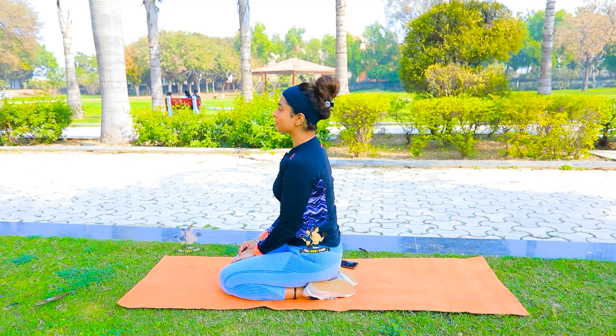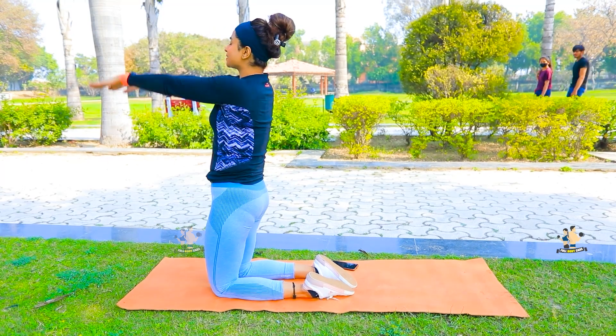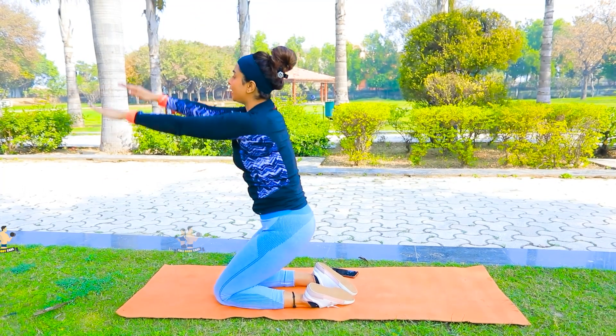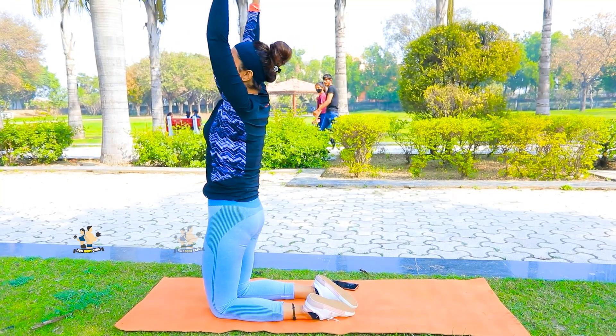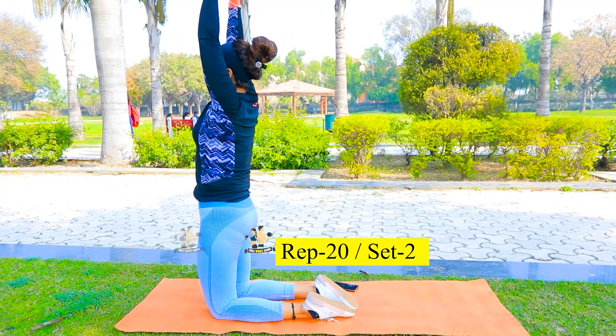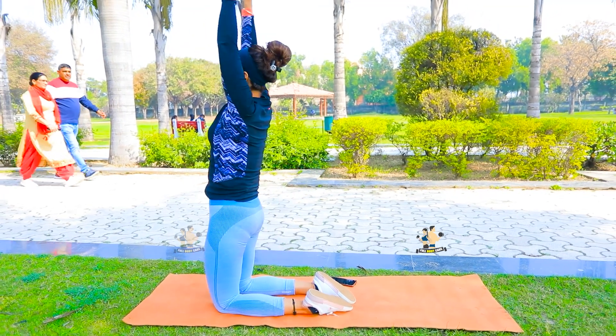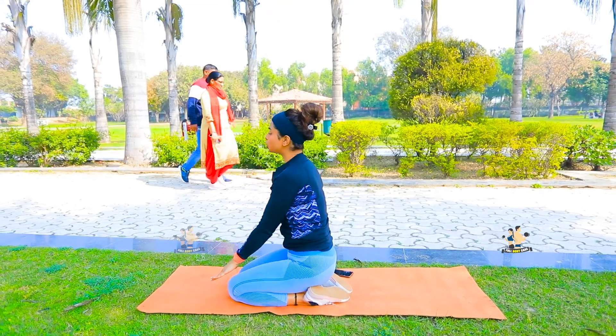In the next exercise, you have to fold your legs and sit back. After that, raise yourself up, place your hands behind you on the back side, then down, then up. We will do it 20 times and you will breathe normally. Engage the core muscles and hold your legs properly. We will do two sets.